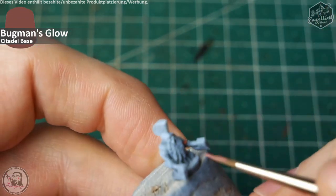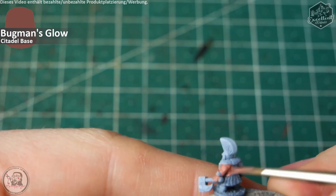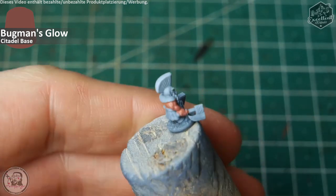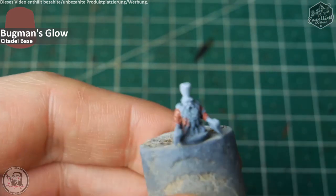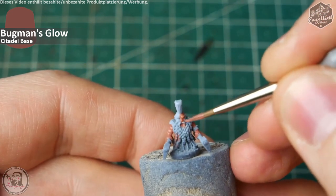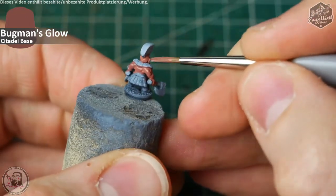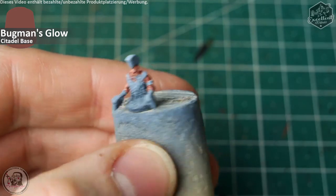First off we will focus on the skin tones. We use Bugman's Glow by Citadel for this skin tone — Bugman's being a dwarven brewery, so what better color to take for a dwarf. Throughout the whole tutorial it is your choice where to leave the paint scheme when you're happy with it. Bugman's Glow is diluted with a bit of water and I apply it on all the skin surfaces: arms, hands, the back and the head.